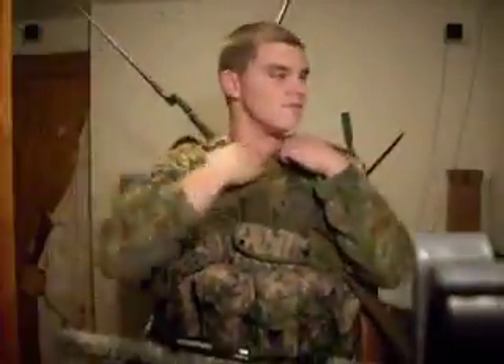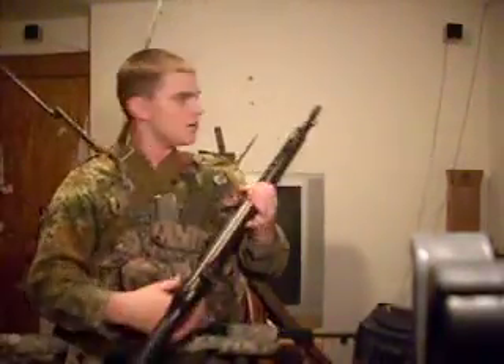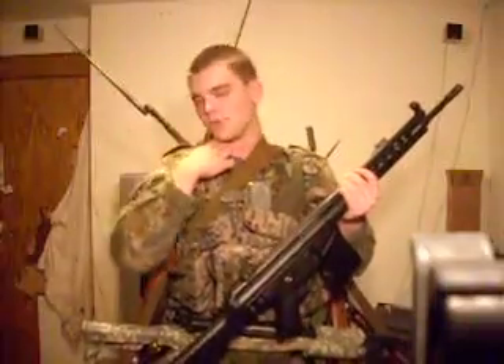Hey guys, it's Spartan765. Today I'm doing a video on a combat loadout somebody told me to make. So today I'm gonna do my zombie combat killing loadout. Now the number one issue with killing zombies is you never have too many firearms.